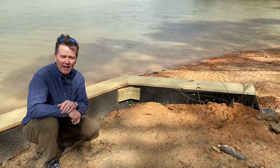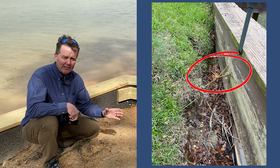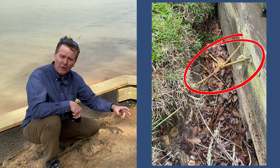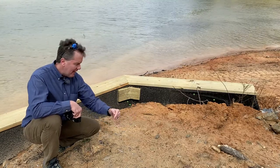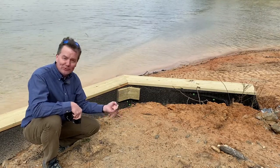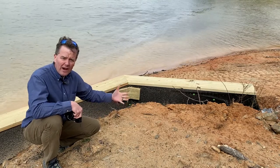Another thing that I see a lot on wooden seawalls is the use of dead men. A dead man is just like a post — it may be wooden, although it's usually concrete or metal. This basically serves like an anchor, and they sink it down into the ground back on the bank like this, and then tie in with metal cables and put the cables under tension to help hold that seawall true and not fall over.